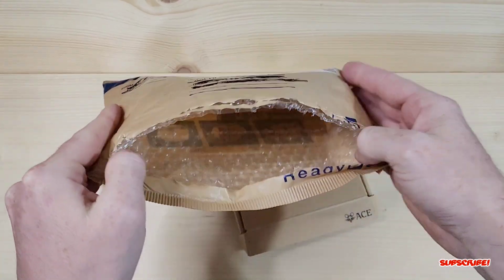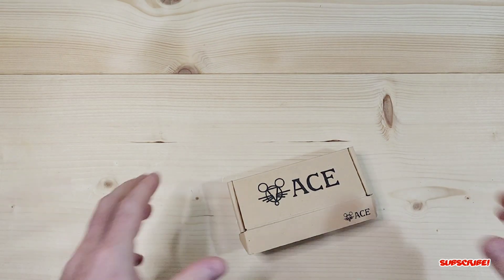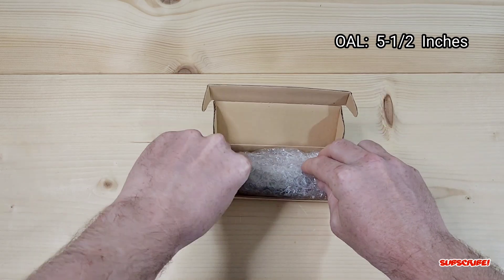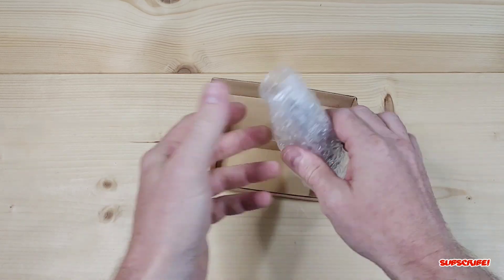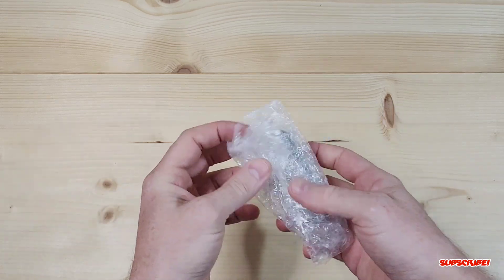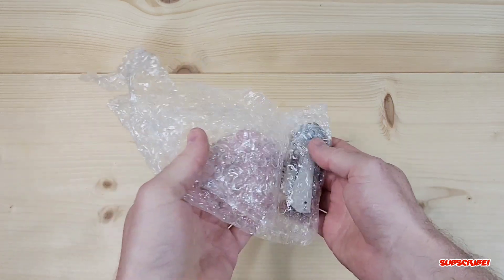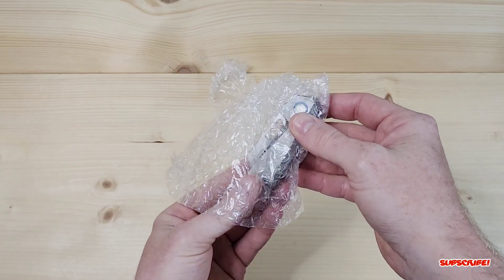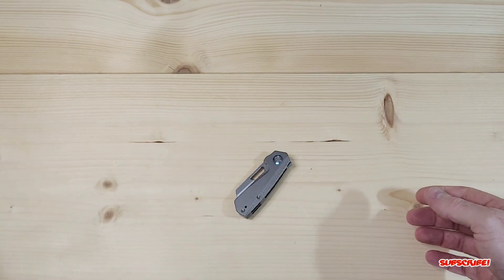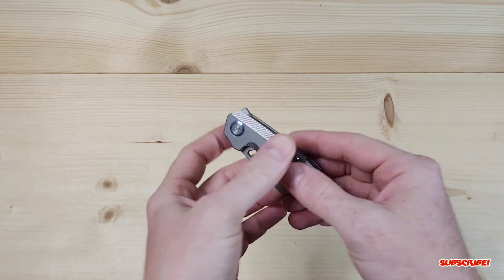I'm really really excited to get this in hand. It's a very small knife and I love small knives — mini knives, stubby knives, whatever you want to call them. Obviously this is a prototype so it's not going to come in anything special, but I love how small it is already. Definitely a cute size.